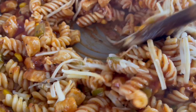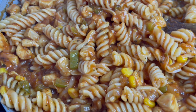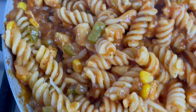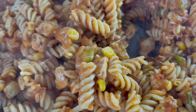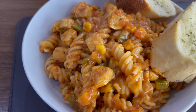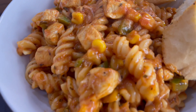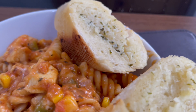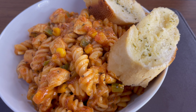Put the sauce aside and boil your pasta. Then add the cooked pasta into the pasta sauce — just add all the pasta in. Mix it all together and ensure all the pasta has been coated in the sauce.